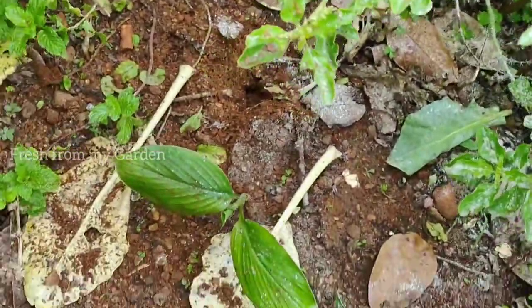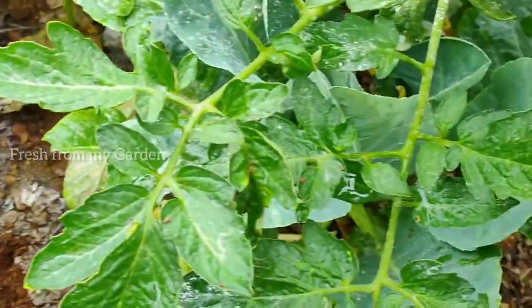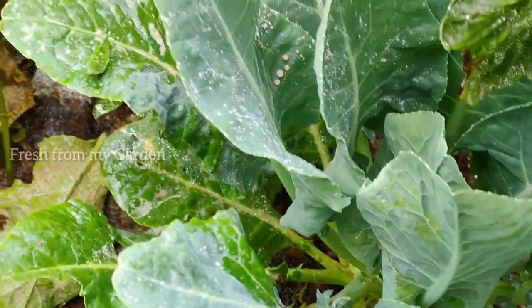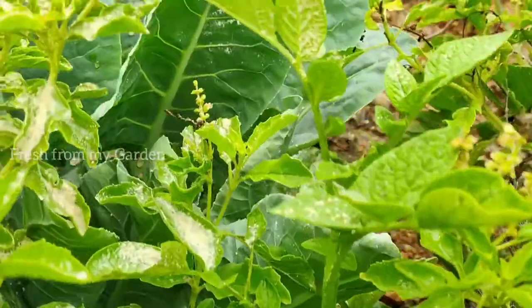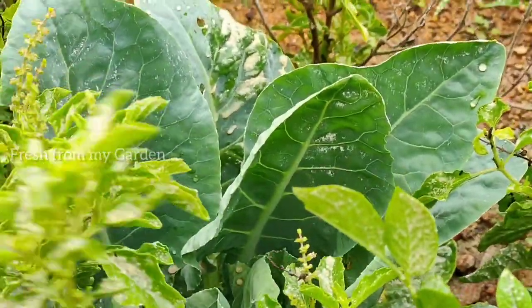Turmeric will be the next crop I'm growing in that space. We also have a couple more cauliflowers that haven't formed heads yet, so those will still be part of the garden and will be harvested later.